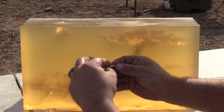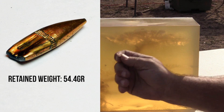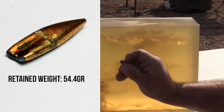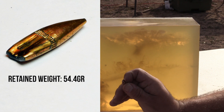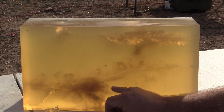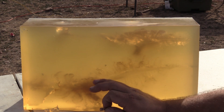Yep, there it is. That is definitely the bullet we were looking for. At this velocity, we're not seeing fragmentation. We're just seeing the typical thing that you often see with lower velocity 62 grain full metal jacket — where it squishes the back end a little bit, squeezes a little bit of lead out that you could technically call fragmentation, but it's not properly fragmentation.